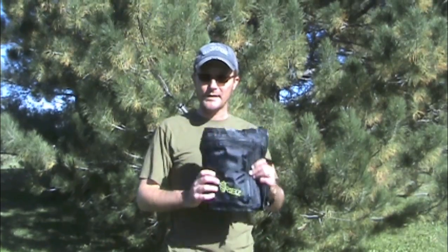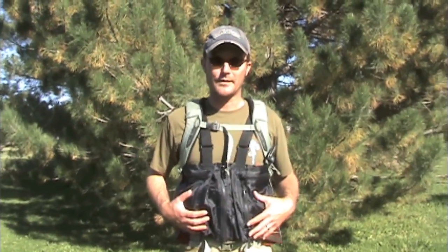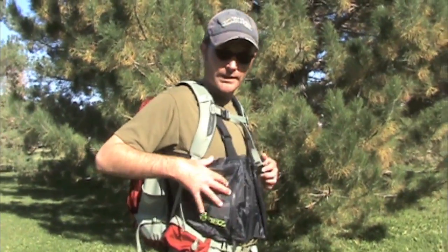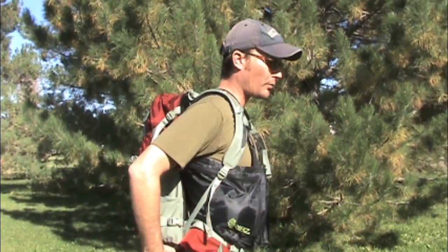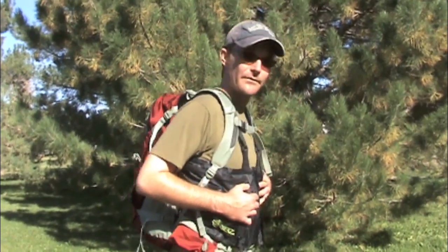I'm Jason with Backpack Fly Fishing and this is the Ribs Front Pack. Like most front packs, the Ribs is designed to take some weight off your back. What you do is take the heavier gear from your pack and put it into the larger pockets of the Ribs. That redistributes the weight so all the weight's not on your back and just makes your pack feel a lot lighter.